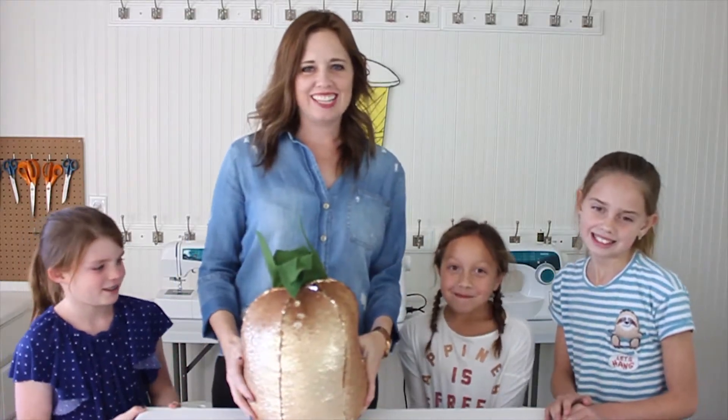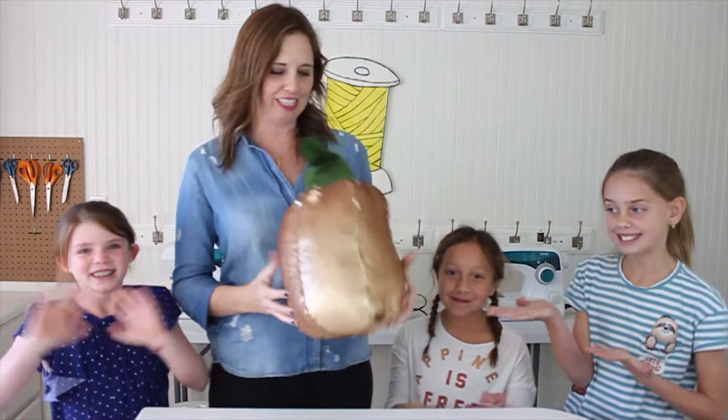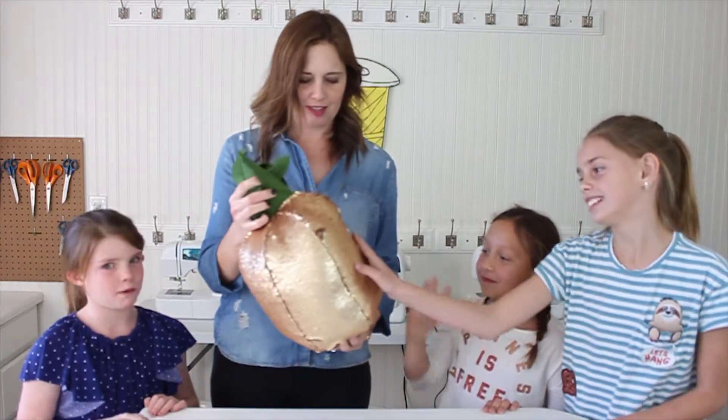Welcome to Sewing School! Today we're making these adorable pineapple pillows using this reversible sequin fabric. Some people call it a mermaid sequin fabric. It's super magical.